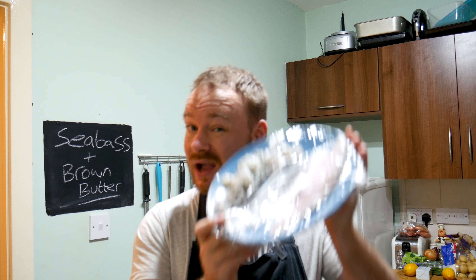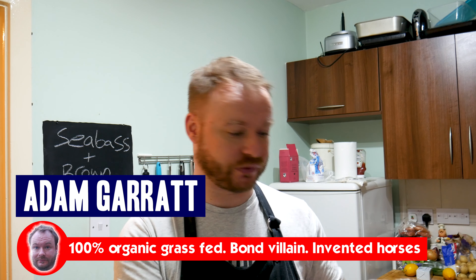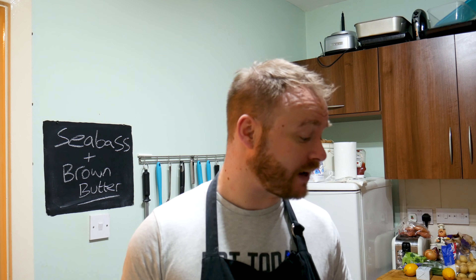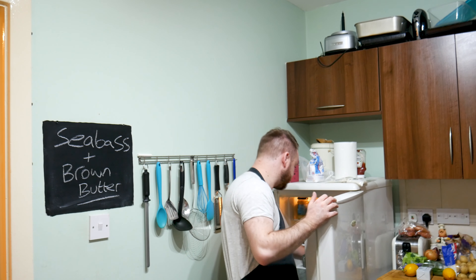Hello, sea bass! No, I'm not talking about the villain from Dumb and Dumber — I'm talking about the fish. Sea bass, and some prawns as well, and we're gonna cook them up and make them delicious. But first things first, I am parched. Drifting American pale ale, 4.2%. Cheers guys!